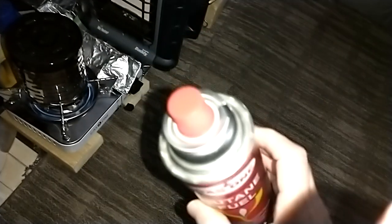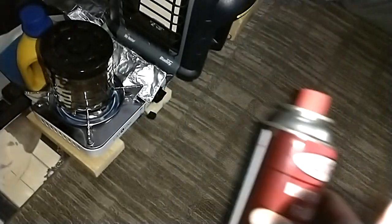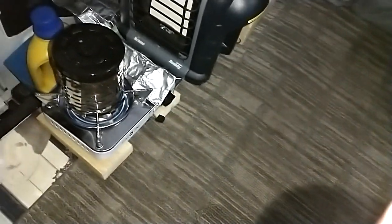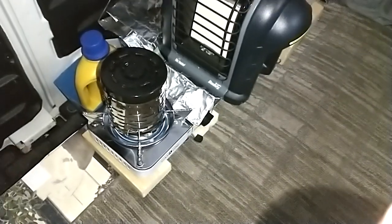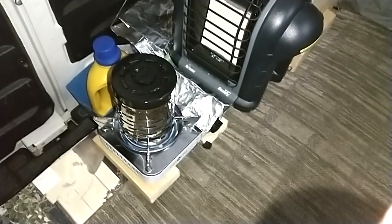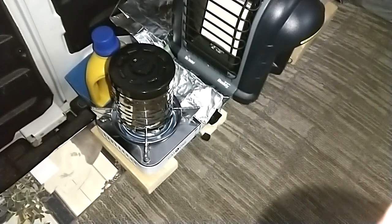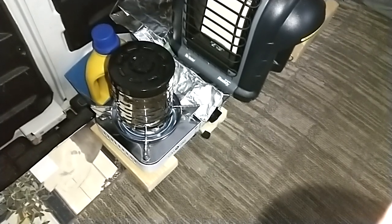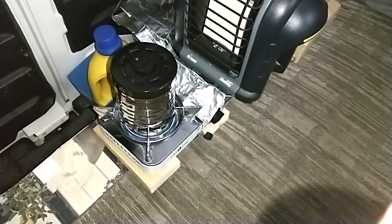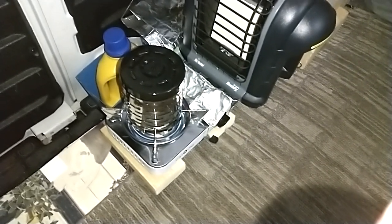Some of them will have a blue ring on them. Another thing about this butane is it doesn't work so well below freezing. You can only use it on low — you cannot get it to run on high — because the butane freezes at 30 or 32 Fahrenheit, something like that. You can still use it, but it's better to warm the can up first.